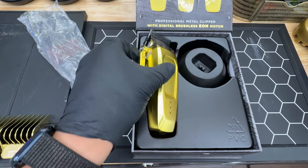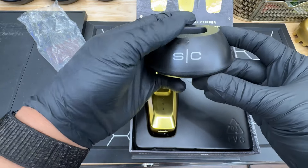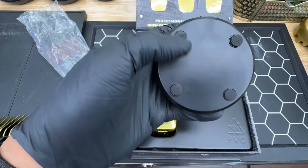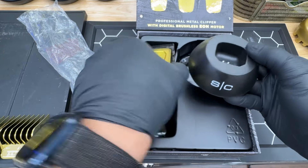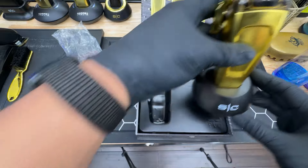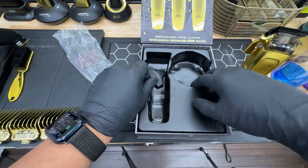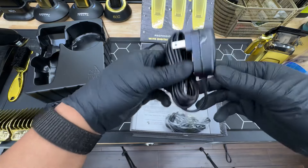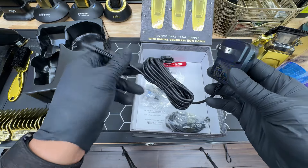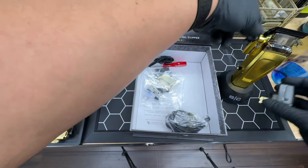Let's see what else we get in the box. We do get the charging stand — StyleCraft logo on the front, charger port in the back, and four little rubber non-slip grips on the bottom. The clipper sits in there pretty flush and sturdy. We also have the charger cord, which is your standard StyleCraft charger — pretty long and can stretch to where you need it. That plugs directly into the clipper on the bottom, or you can plug it into the charging dock as well.